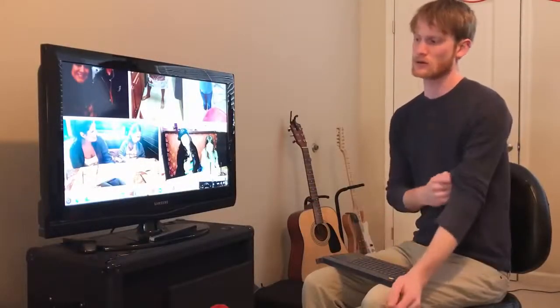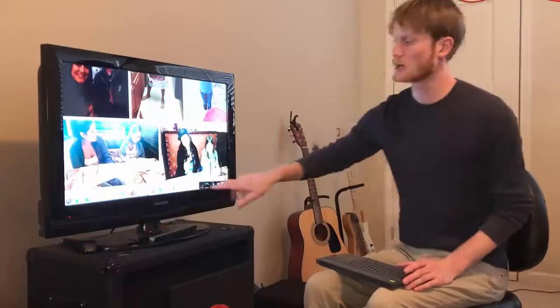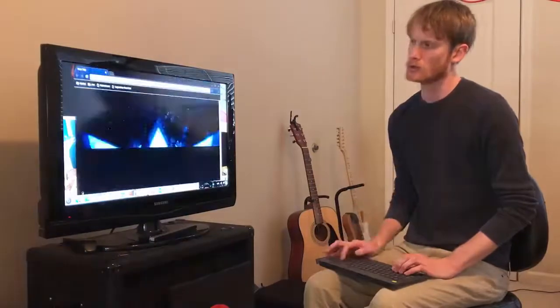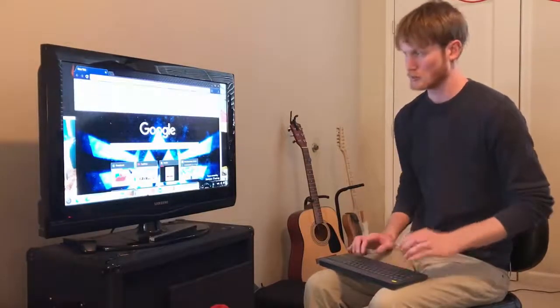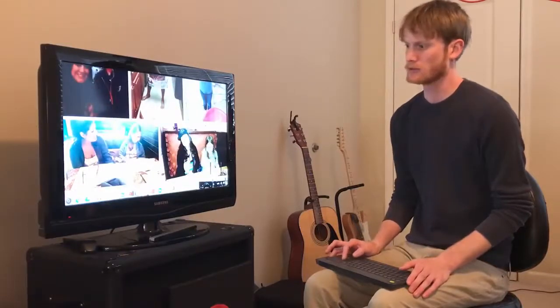This is the Asus Chromebit running the Chrome OS system, and it syncs up to my Chromebook — as you can see, it has all the same shelf icons. You can open up Google Chrome and do a search for something like Pixabay and look up photos. You have your Drive so you can access files.